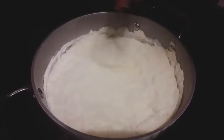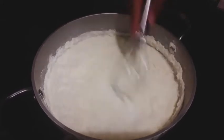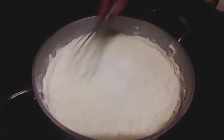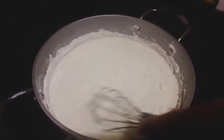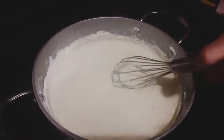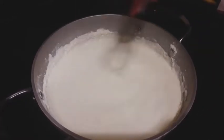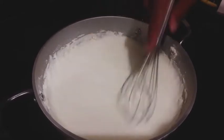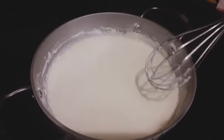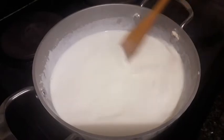We just whisk it well together. Keep in mind we haven't turned on the flame yet. Then we add two tablespoons of oil. Now once this is mixed well together we turn on the flame.